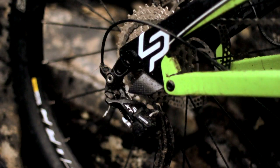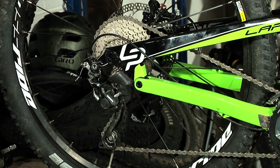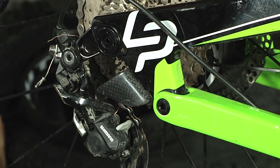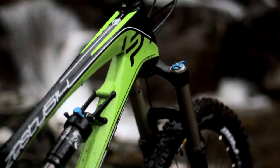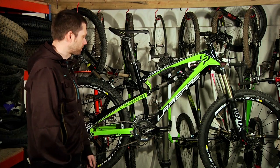So a few changes for 2013 to this — some subtle but quite important changes. The chainstays are a little bit longer, the back axle is now bolt-through instead of a little spindly QR. The forks have gone from 140 to 150, still Fox, and the head angle is a little bit slacker at 66.5, which is quite slack for a trail bike.